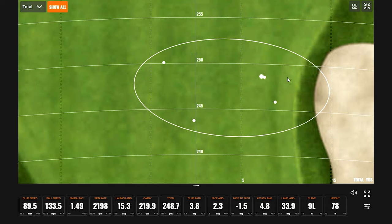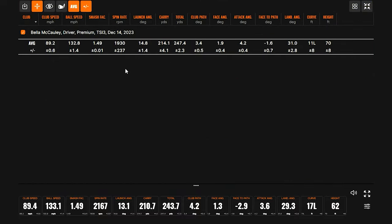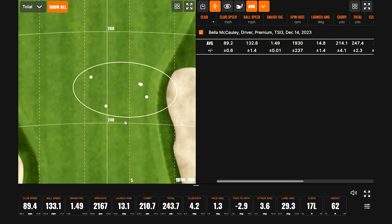Looking at the dispersion map — this is a pretty zoomed-in view — all shots are within about five yards. The numbers are super consistent: ball speed over 130 at 132.8, 1.49 smash factor, 214 carry, 247.4 total. That's pretty darn good. I don't really have anything else to add — I can't imagine it getting any better than that.